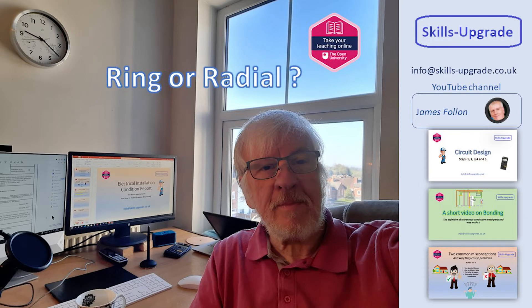Hi, Jim Holland here. Ring circuits or radials? This question was asked regularly in my 15 years working on the technical helpline for one of the competent scheme providers. In truth, both are acceptable and it's down to preference. However, I thought it would be interesting to look into the pros and cons of which to use. What is the best option?